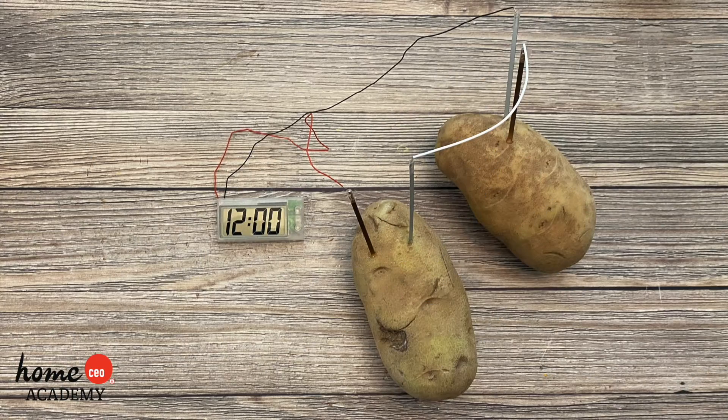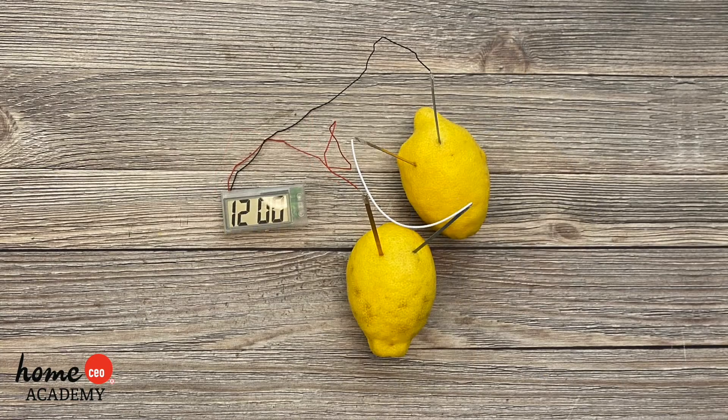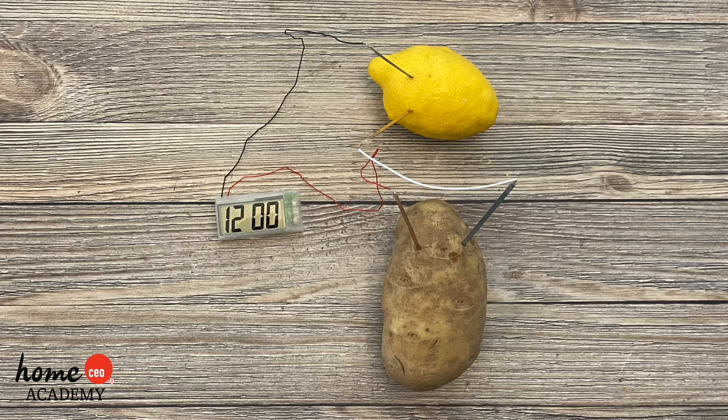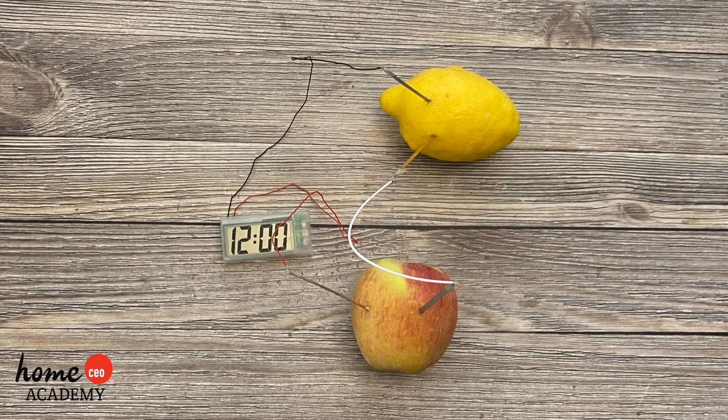Then you can begin testing. Make sure you insert one copper and zinc rod into the various vegetables or fruits. Have fun and be creative. What changes make the clock stop? What makes it start? Try to hypothesize why it's happening.